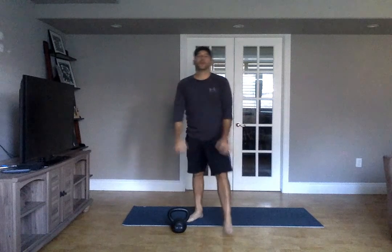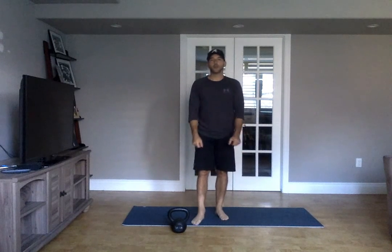You get those three rounds done and still have time on the clock — another run, another three rounds. Keep going like that. Rest when you need it. Let me know if you have questions.